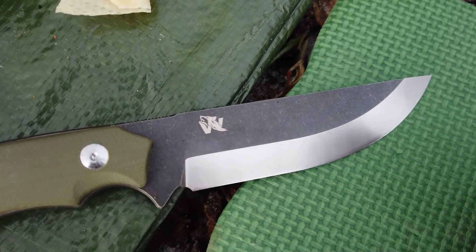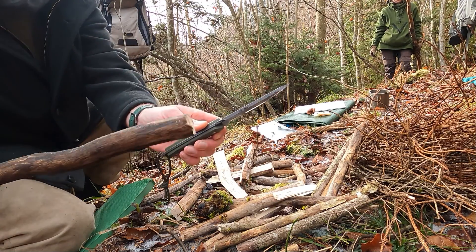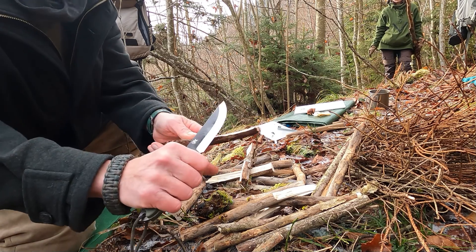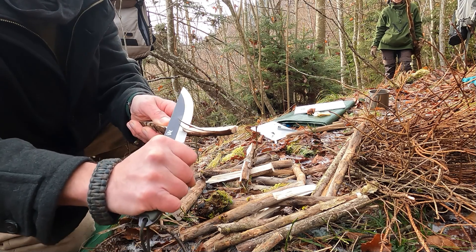The new Wolfgang's knife, Scandi grind Ambulo — five or six millimeter plate thickness, but awesome sharp with this extreme nice Scandi grind. I really like this knife.